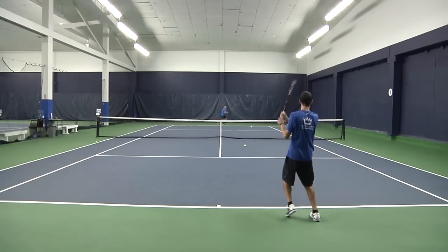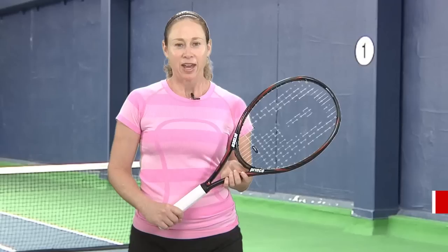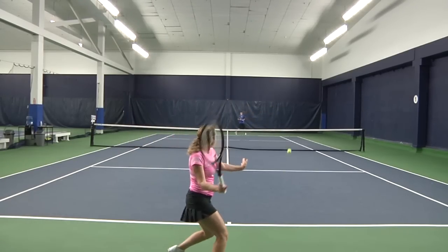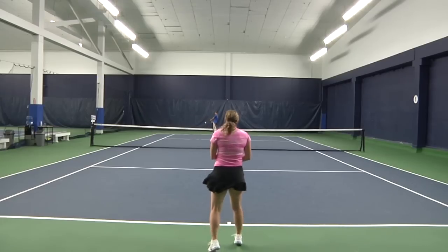I would recommend this racket to any beginner to intermediate level player. The Prince Premier 105 ESP really accentuated my topspin as advertised. This frame is relatively lightweight so I was able to do a good job of accelerating up the back of the ball.